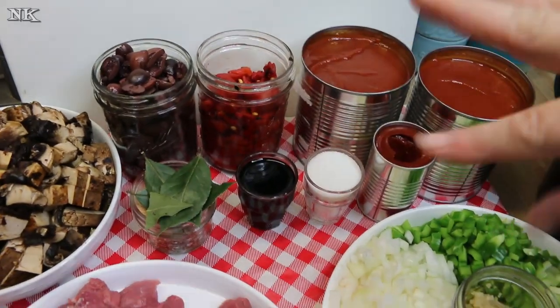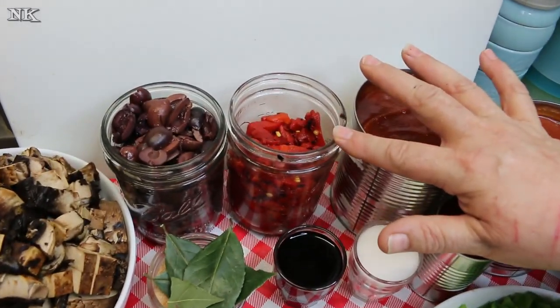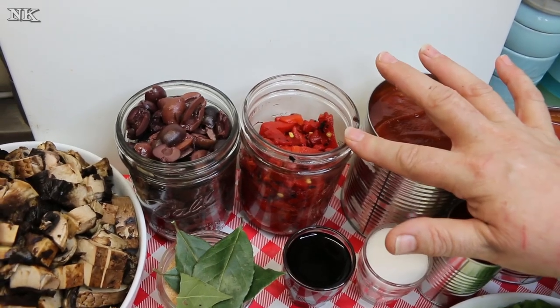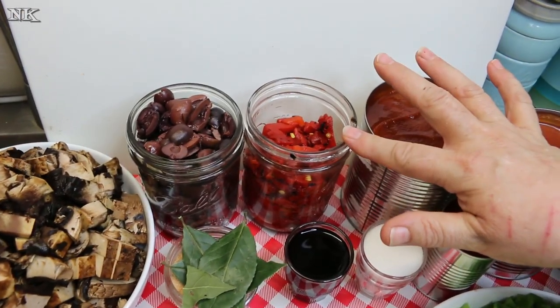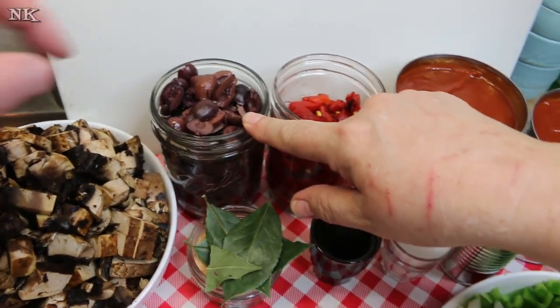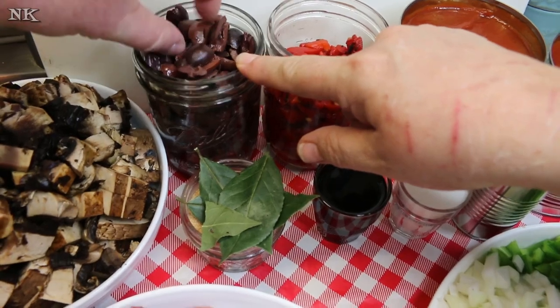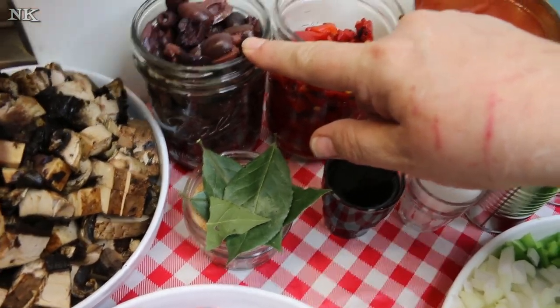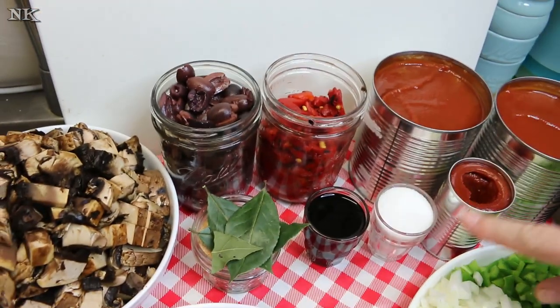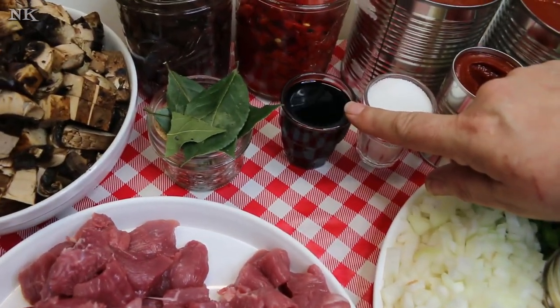We're also going to be putting a lot of flavor in here. I'm using a small jar, about 10 ounces, of roasted red pepper strips. I'm also using a 10-ounce jar of pitted and sliced Kalamata olives — Rick loves Kalamata olives. Then we're also going to use a quarter cup of sugar and a quarter cup of balsamic vinegar.